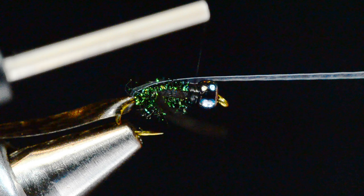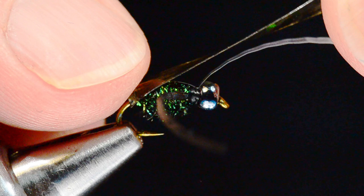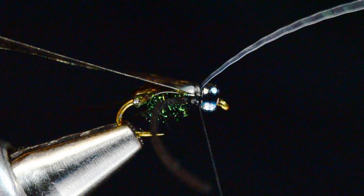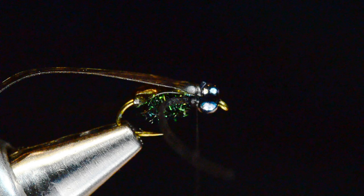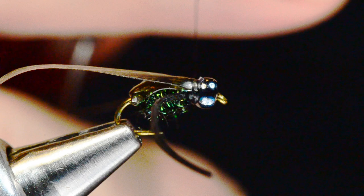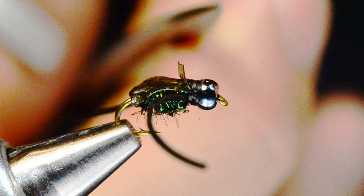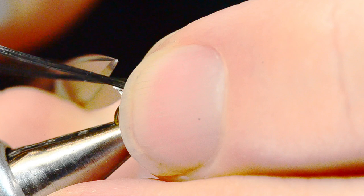Now I'll pull my flash up over the top and tie it down just behind the bead with a couple of turns. Then I'll pull my thin skin up over the top and anchor it down, fold it back and catch it once or twice more, then trim my flash out. I'll build a nice thread neck to fill in that void and whip finish right over the top. I'm not going to trim the thin skin stub flush — I'll leave a little stub that sticks out as a sort of wing case. The legs should be just about even with the bend of the hook.